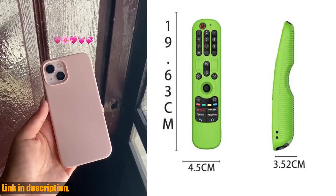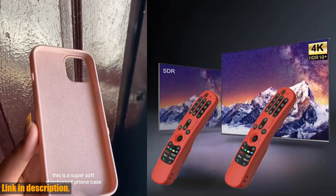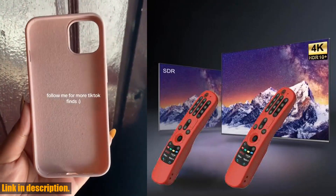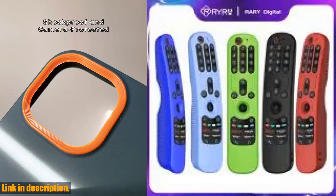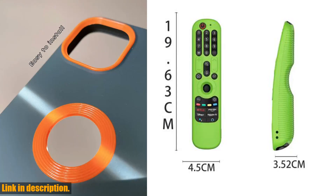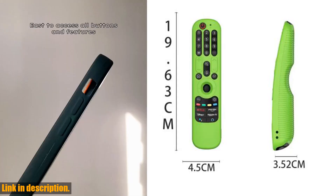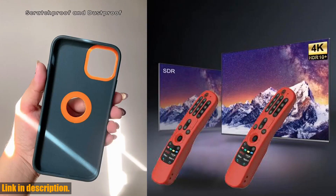The RYRA protective soft silicone case comes in a variety of colors, so you can choose the one that suits your style. The packing list includes one remote control protective cover. So, if you want to keep your LG Magic Remote 2021 safe and sound, look no further than the RYRA protective soft silicone case. Click the link in the description to get your hands on one today and say goodbye to accidental drops and mishaps.